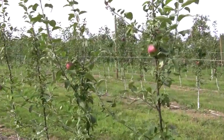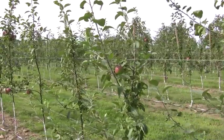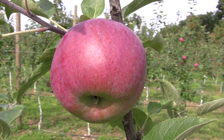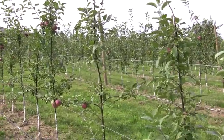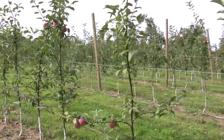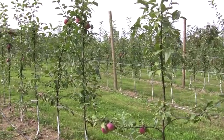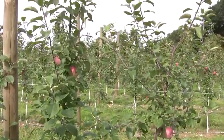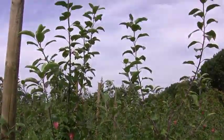These are Red Cork Cortland. These trees are on B9 rootstock and there's not a big crop on them. They were rather small trees when we got them, but they've really grown and taken off this year. I expect next year we'll have a really nice crop on these Red Cork Cortlands. These trees were from Stark Brothers Nursery and they've grown very tall and well this year.